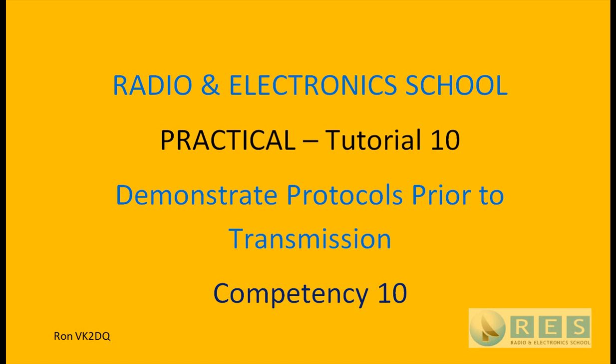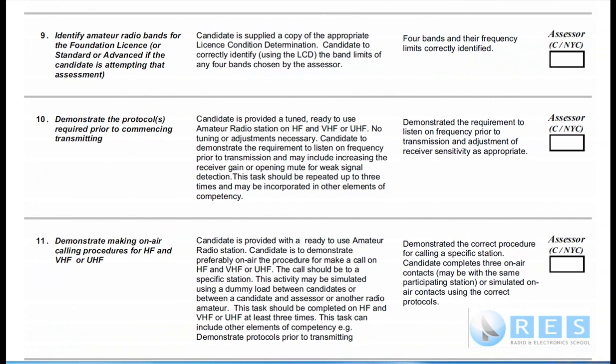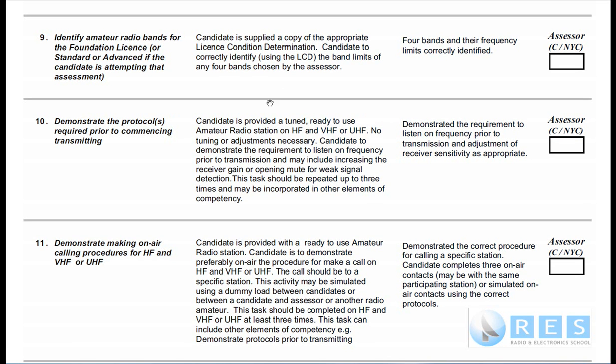Practical tutorial number 10: demonstrate protocols prior to transmission. This is competency 10. You have to demonstrate the protocols — the procedure required prior to commencing transmitting.